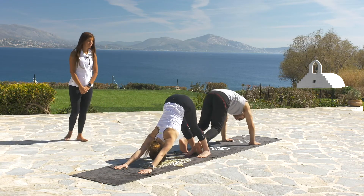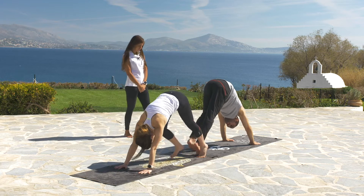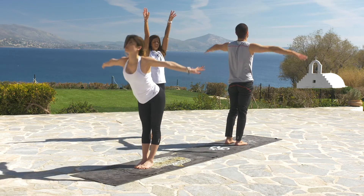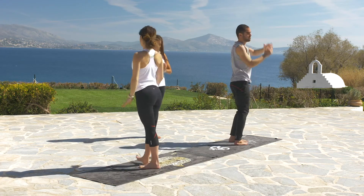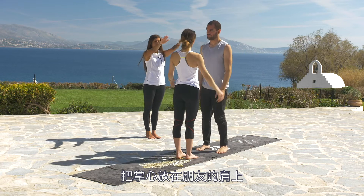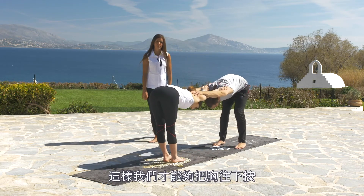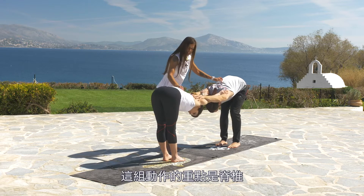Very nice — now walk with your feet to your palms and slowly come all the way up to standing. Inhale all the way up. Exhale and twist to look at your friend. Now bring the palms on your friend's shoulders — you need the distance so that you can press the chest down. You can either bend the knees or not.